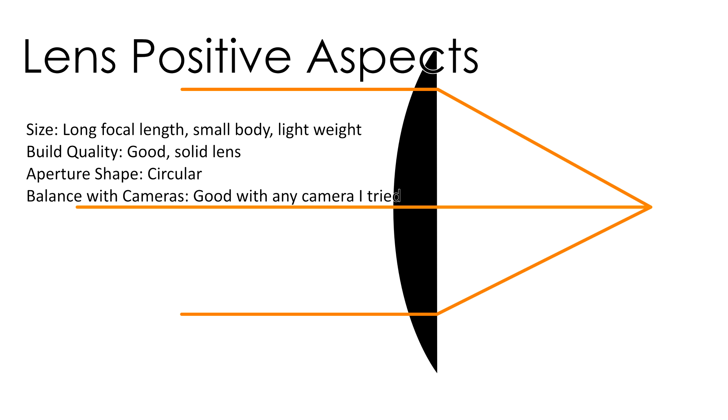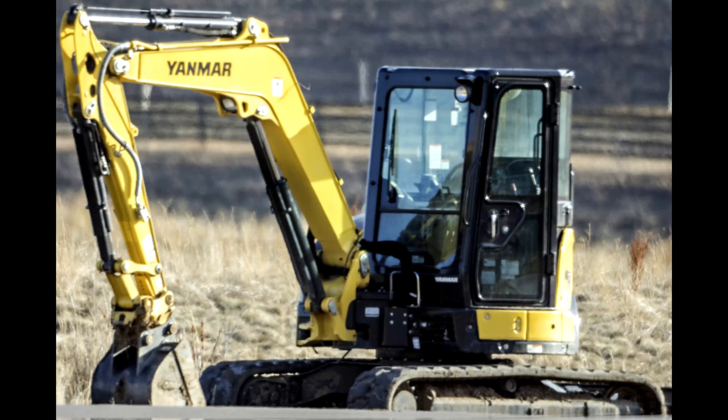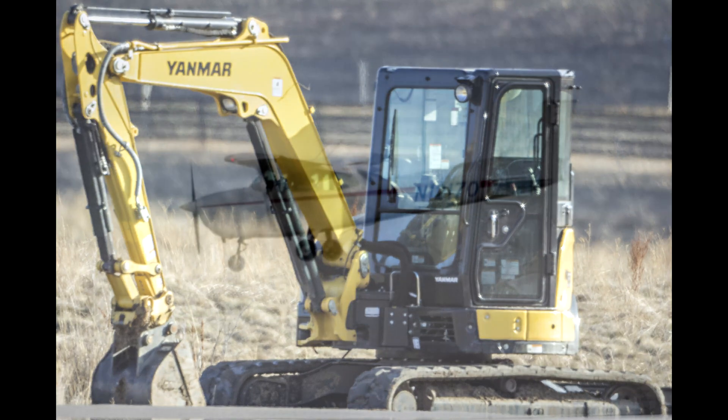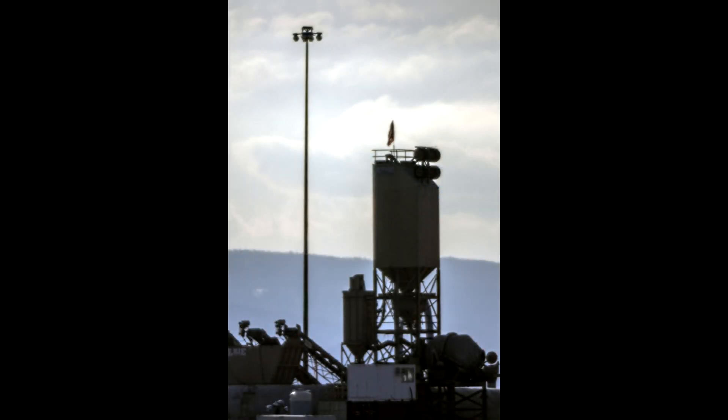The number one positive aspect about this lens is the build quality — it's very good, with smooth focus and a solid barrel. The focus is coarse, which we'll talk about in a moment, but it's smooth and easy to move. It also balances well with cameras. It's good with heavier cameras because the lens itself is fairly light, meaning you can still pivot the camera around to track your subject. Mirror lenses also render colors and contrast well — better, in fact, than refractor lenses — because there are fewer surfaces for the light to pass through, and two of those surfaces are mirrors that the light simply bounces off of.